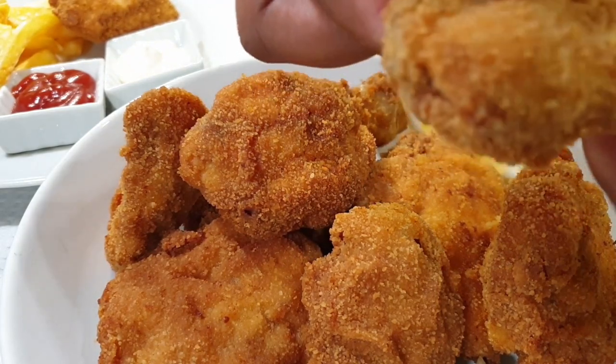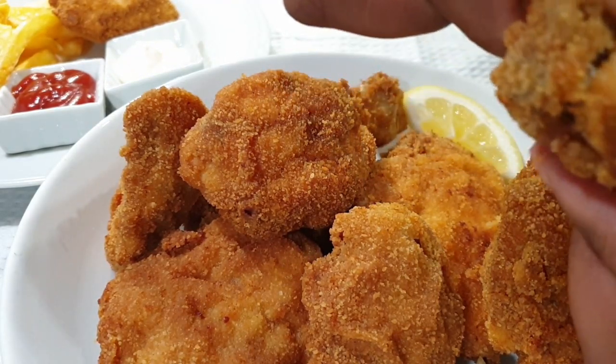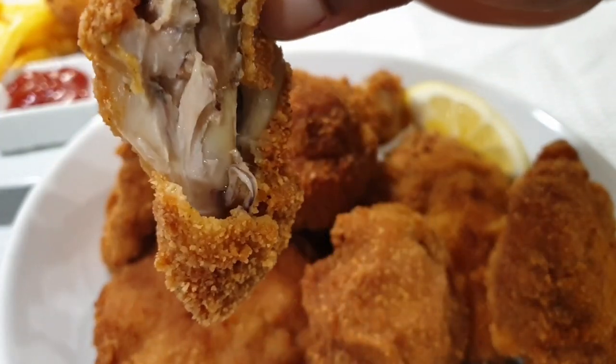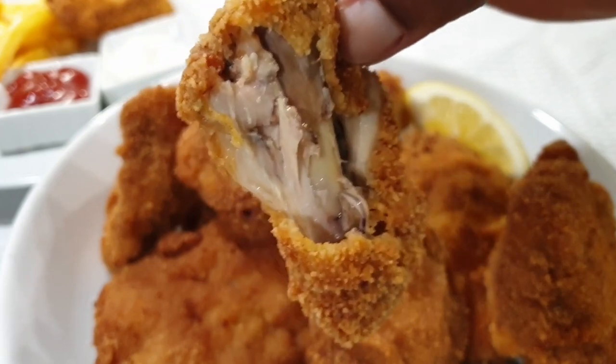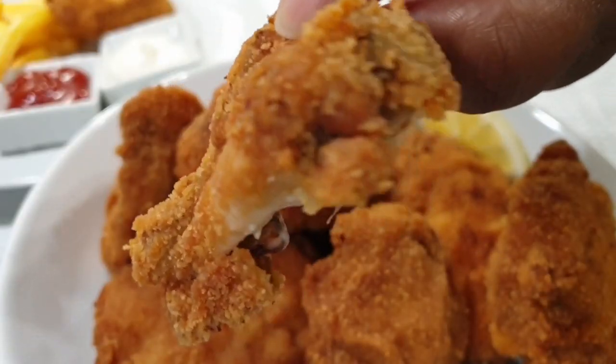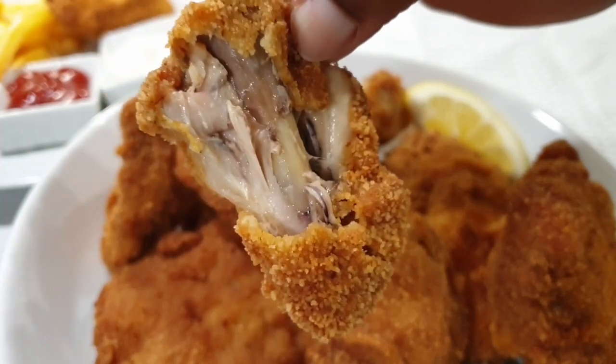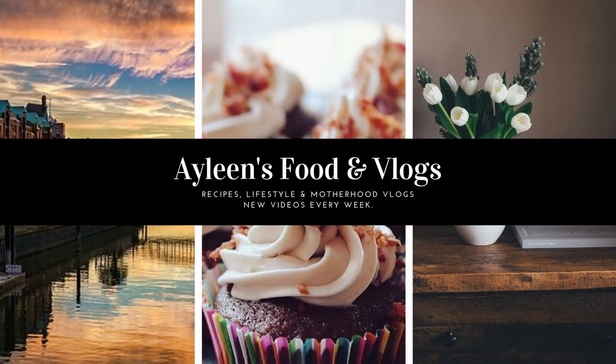Please share this recipe with your friends and family and I hope you enjoy it as much as I did. There's the chicken — you can see it cooked perfectly well on the inside as well, very juicy, not dry. If you like this video please give it a thumbs up, subscribe to my channel as well. Till next time, bye bye!